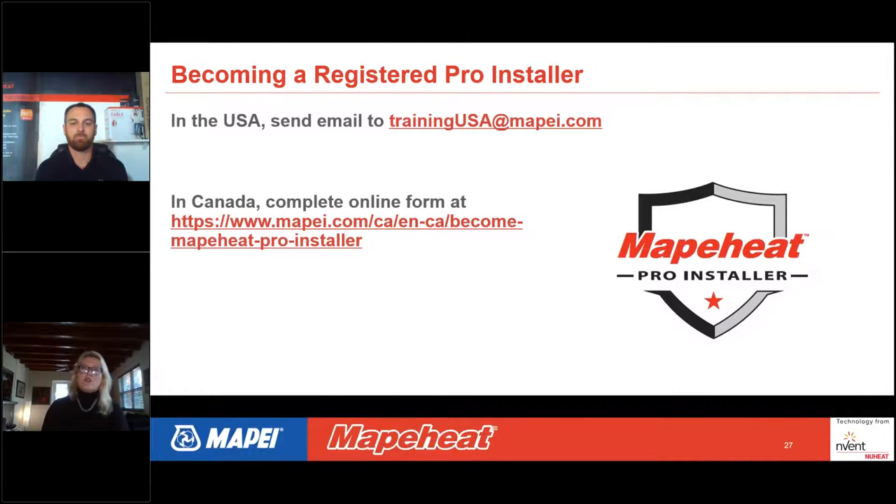If you're a contractor who's not yet a pro installer with NuHeat or MAPEI Heat and want to become one, training is offered regularly. In the U.S., send an email to TrainingUSA at MAPEIheat.com. In Canada, complete an online form at the Canadian MAPEI website. Once trained, you'll be listed in the installer search engine so homeowners can find you and potentially bring you new business.